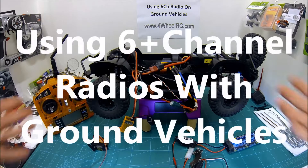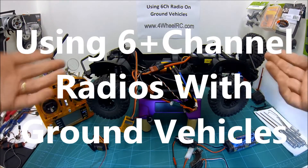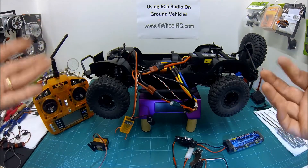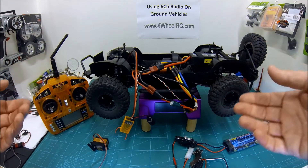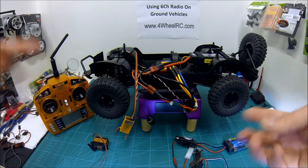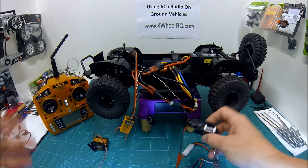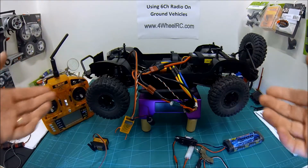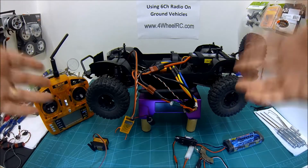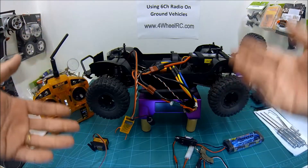Hey folks, 4WRC here. Short video for you on how to use a multi-channel radio system on your vehicle. By multi-channel I don't mean just your normal two channels for forwards and backwards, left and right. I mean three, four, five, six channels for controlling gadgets and gizmos — controlling winches or light controllers, additional servos for reversing or changing gear, firing rockets, whatever. This is going to be all about how that all hangs together with these extra channels.